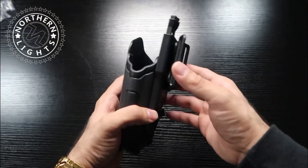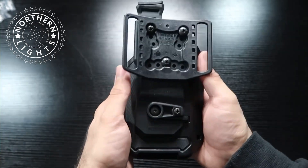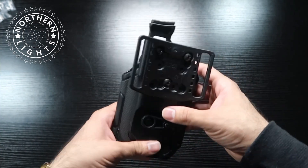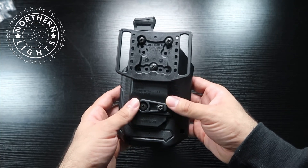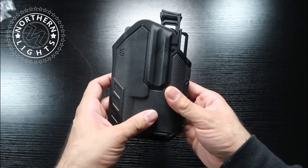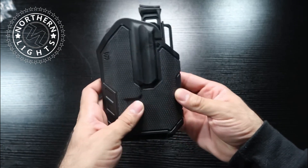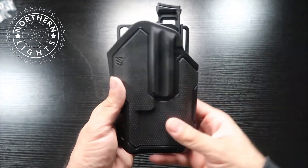Here we have the Omnivore holster with the belt loops. I would 100% recommend using the belt loops if you buy this holster. When I used it with the belt loops, it felt a lot more sturdy — I didn't feel the holster move as much when drawing my firearm. I'd also recommend adding a leg strap if you put this on a duty belt, range belt, or battle belt, just to add rigidity and prevent wiggling. I definitely liked it better with the belt loops than the paddle.